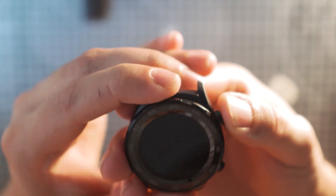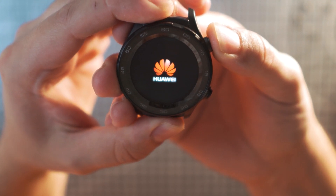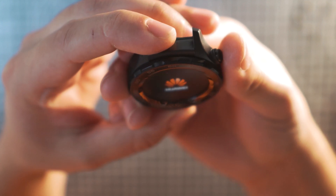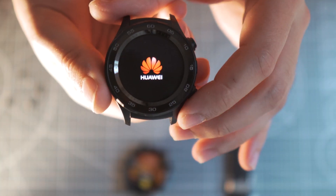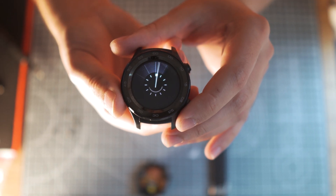And now let's find out if it actually works. And it does! That means I don't need to buy a new watch and I don't have to pay a hefty price to get it repaired by someone. The case itself was ordered from AliExpress and it arrived pretty quickly actually.